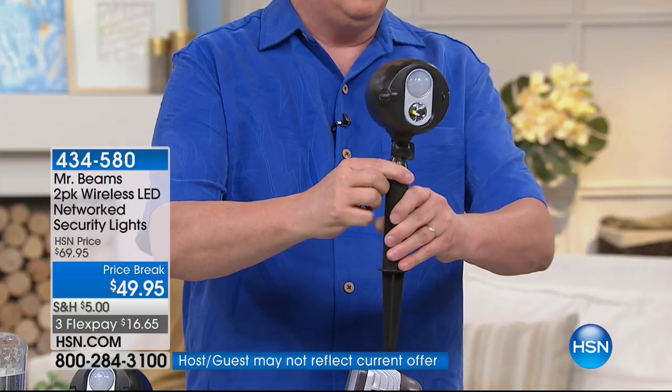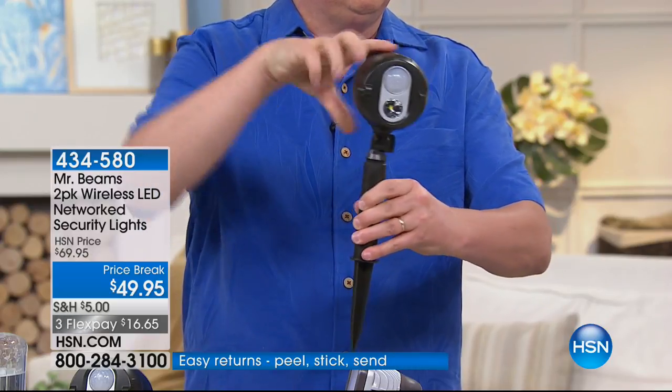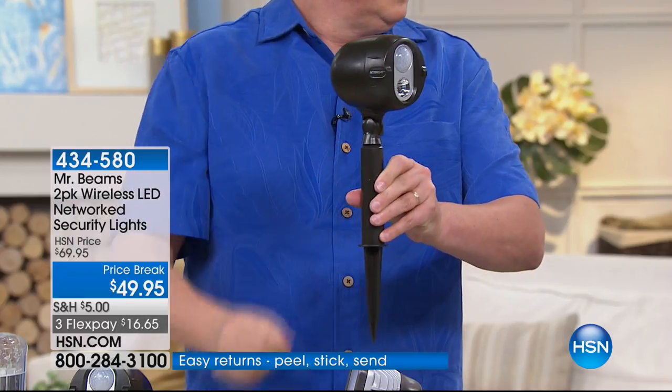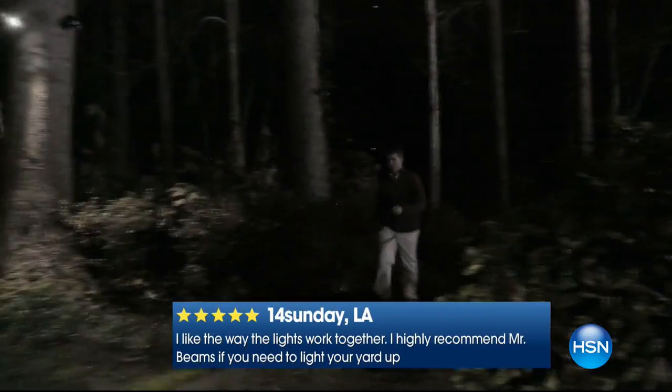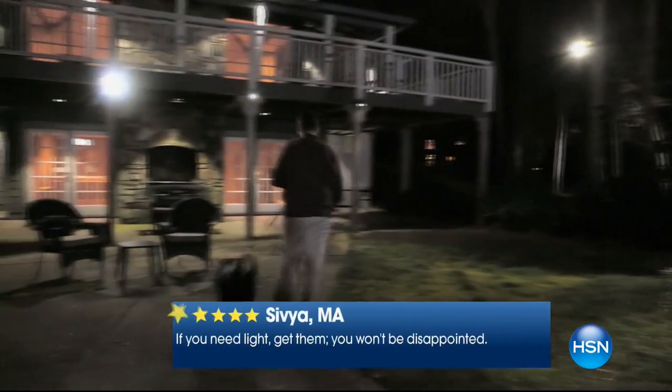The thing that really impressed me most, honestly, beside the fact that I don't have to hire an electrician, don't have wires everywhere, and can connect 50 together — they're bright. A lot of solar lights have problems depending on the area, if they're not getting enough sun. But these are bright, illuminating a massive area with 200 lumens per light.